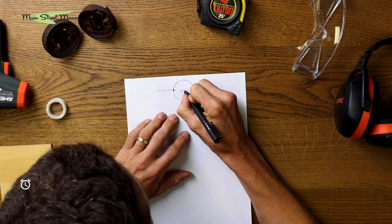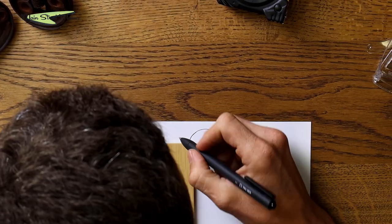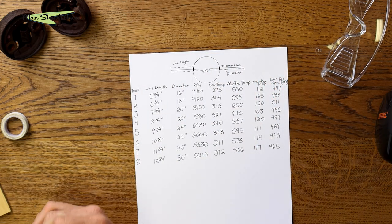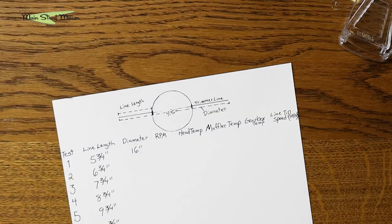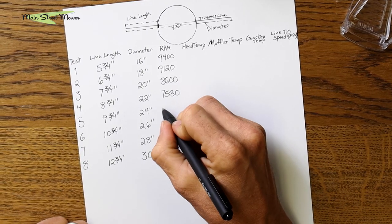Time for some results — we found some very interesting data. We started with the standard amount of line as if you had the guard on. The bump head itself was four and a half inches, so adding the line sticking out gives a diameter of sixteen inches — that's the stock amount Stihl tells you to run. We took it all the way up to thirty inches. A lot of people joke that's a thirty-inch lawnmower when they see someone with the guard off, and that's exactly where we took it.